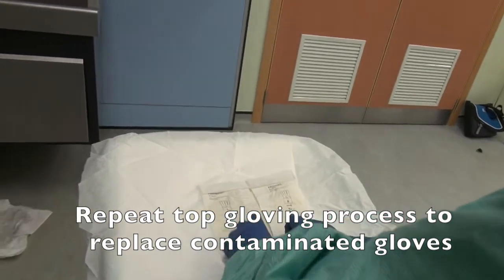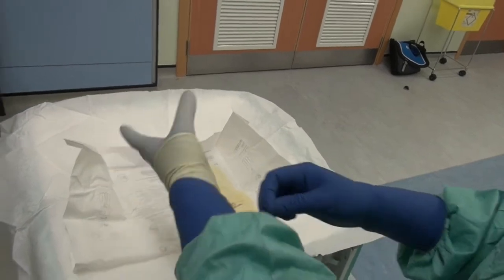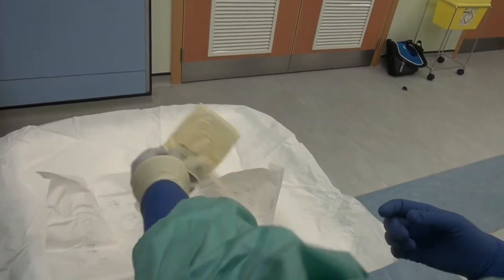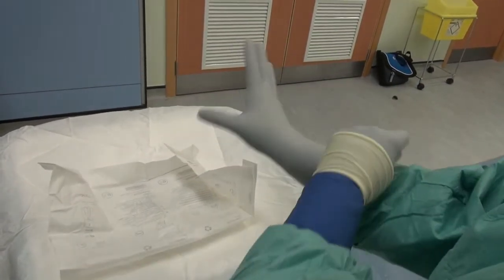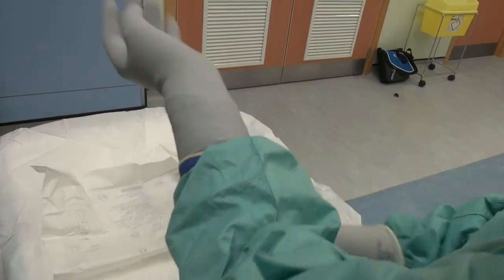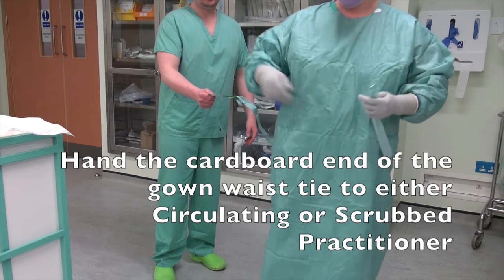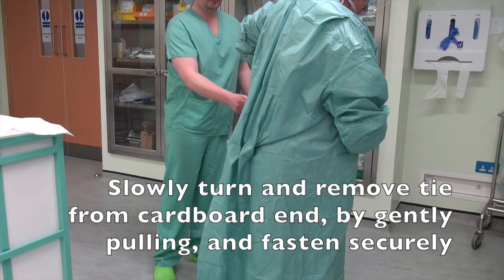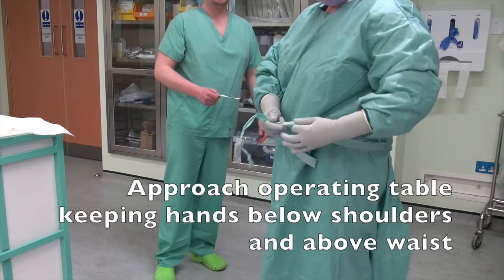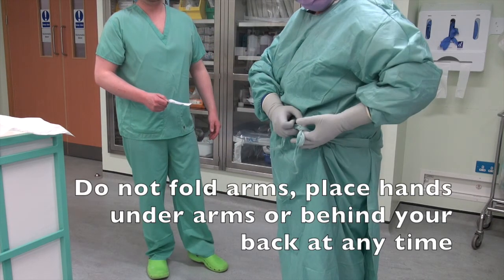Repeat the top gloving process to replace contaminated gloves, pulling and fastening securely. Approach the operating table keeping hands below shoulders and above waist. Do not fold arms, place hands under arms, or put them behind your back at any time.